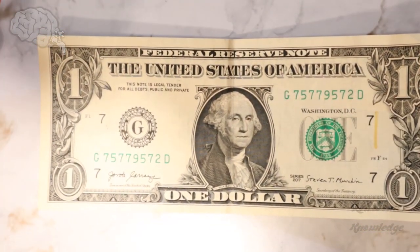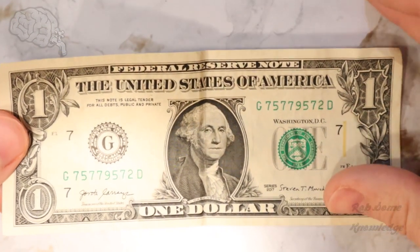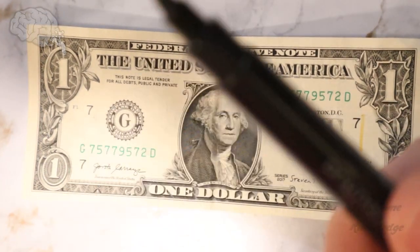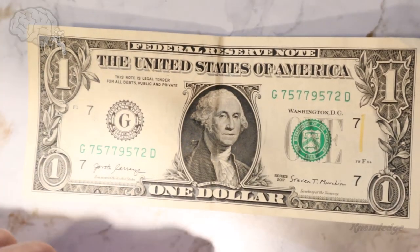Other than that, guys, there's not really any other security features included on the $1 bill since it's such a low value. But I do have videos of other denominations, including the 50 and the 100. You can go ahead and click the end screens at the end of the video to get to those, or look in the description.